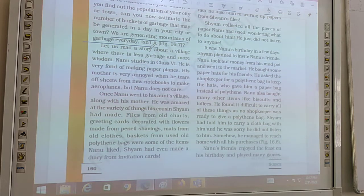Shyam had made jute bags to prevent pollution from plastics. He made files from old chart paper, greeting cards decorated with pencil shavings, mats from old cloth, baskets from used polythene bags, and even a diary from invitation cards.